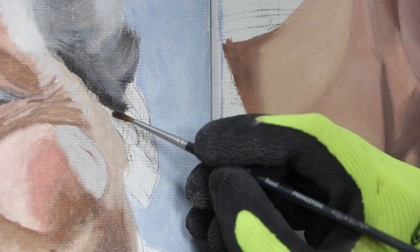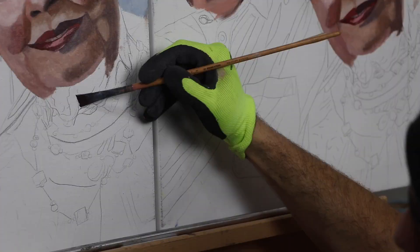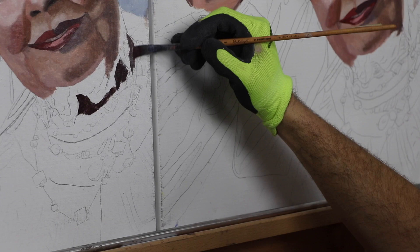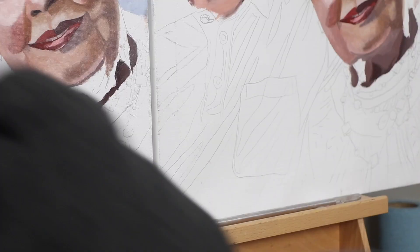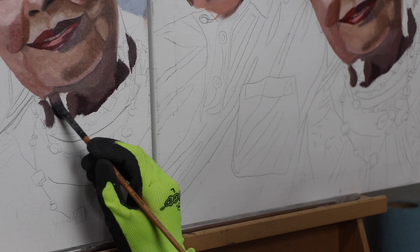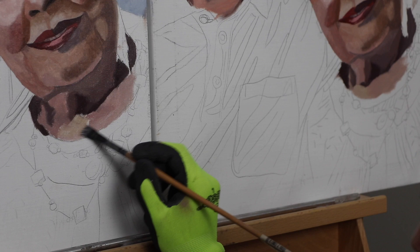The blue background also acts as a complementary color to the orange tones of their skin, increasing a sense of vibrancy. For the portrait itself I used the Zorn palette — cadmium red, yellow ochre, ivory black, and white — which gives you very desaturated reds and oranges. Black is literally your blue in that palette. I did pull out ultramarine blue for the background and for their shirts to reflect the light source that would have been in the blue sky.